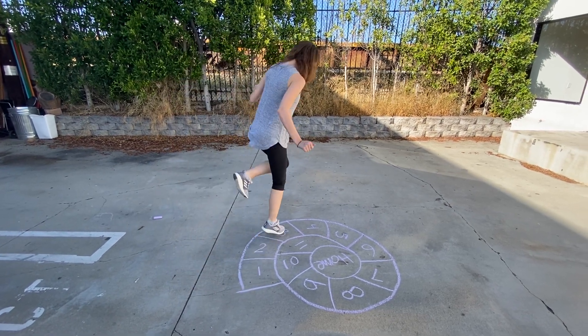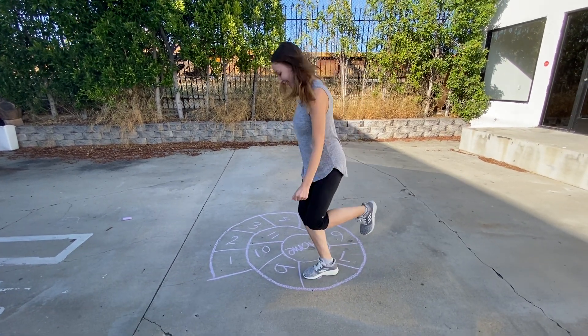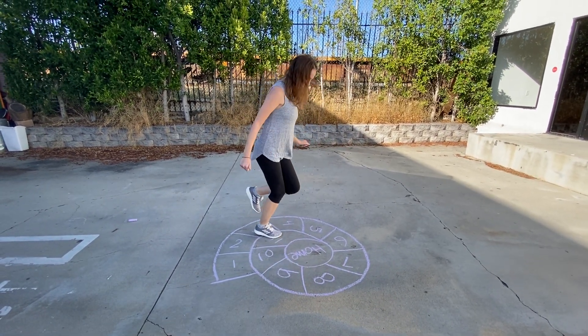One, two, three, four, five, six, seven, eight, nine, ten, eleven — home!